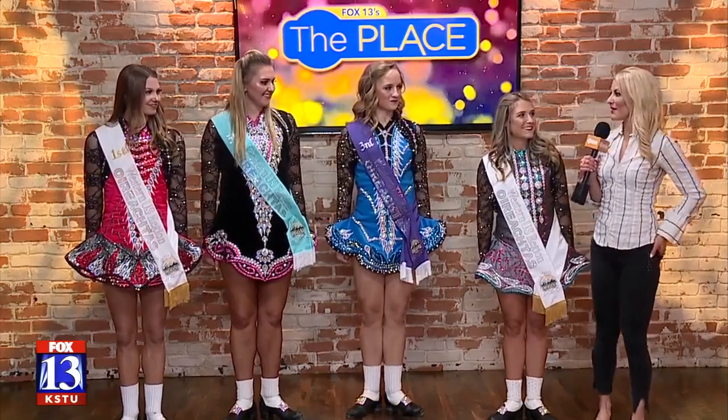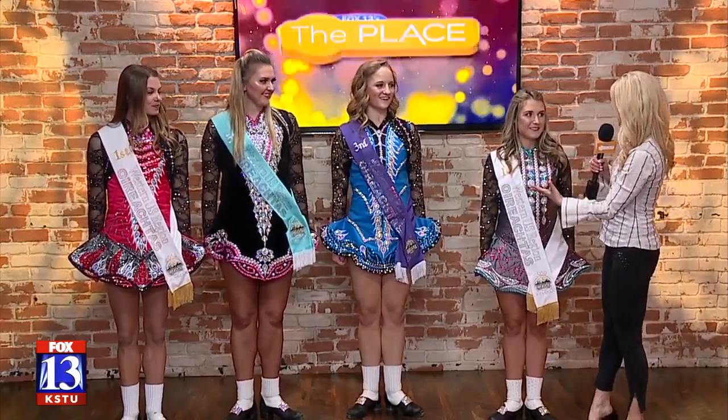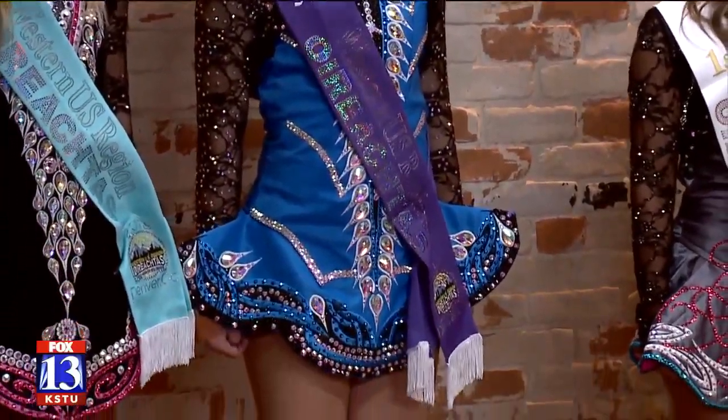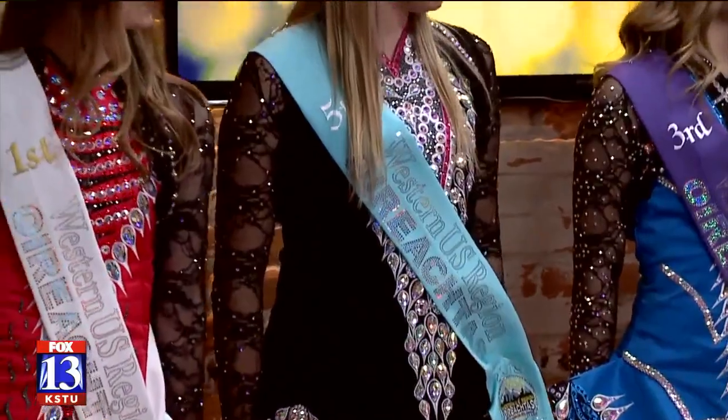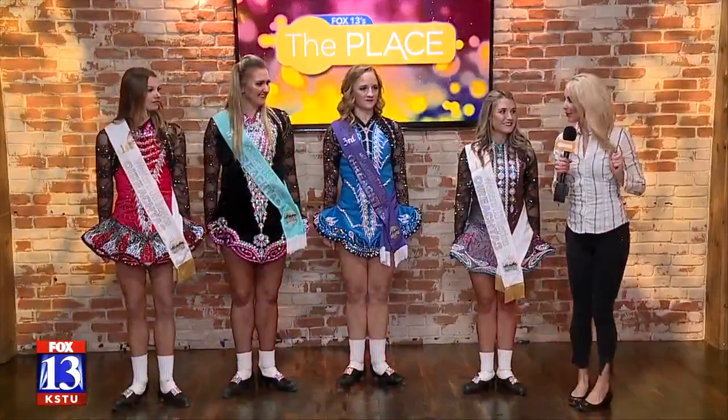Oh my gosh, wow — you guys are just amazing. I love the dresses as well. Obviously that's very unique to the dance. And these dresses were designed by Steven Scarif, the school owner. I love it. Well, thank you so much. We are going to let you dance us out. Ladies, take it away.